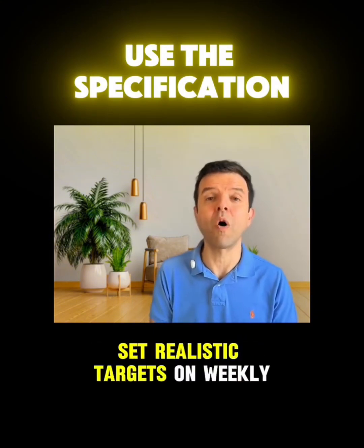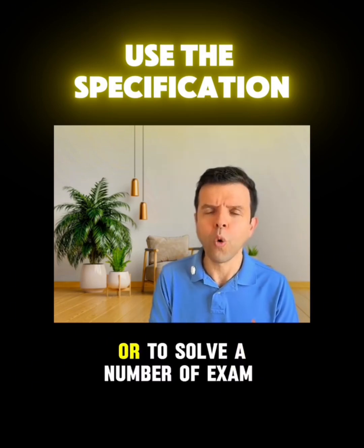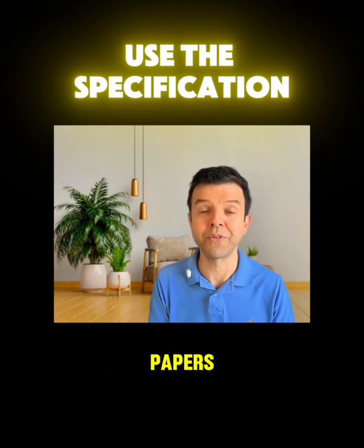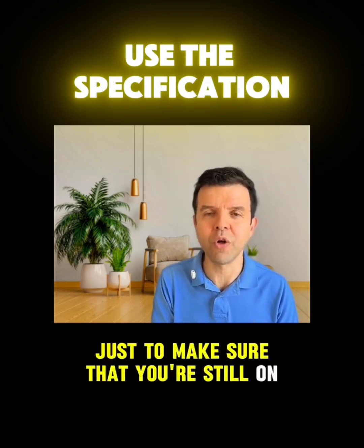Set realistic targets on a weekly basis to study a specific number of chapters or to solve a number of exam papers. Review those targets every weekend just to make sure that you're still on the right track.